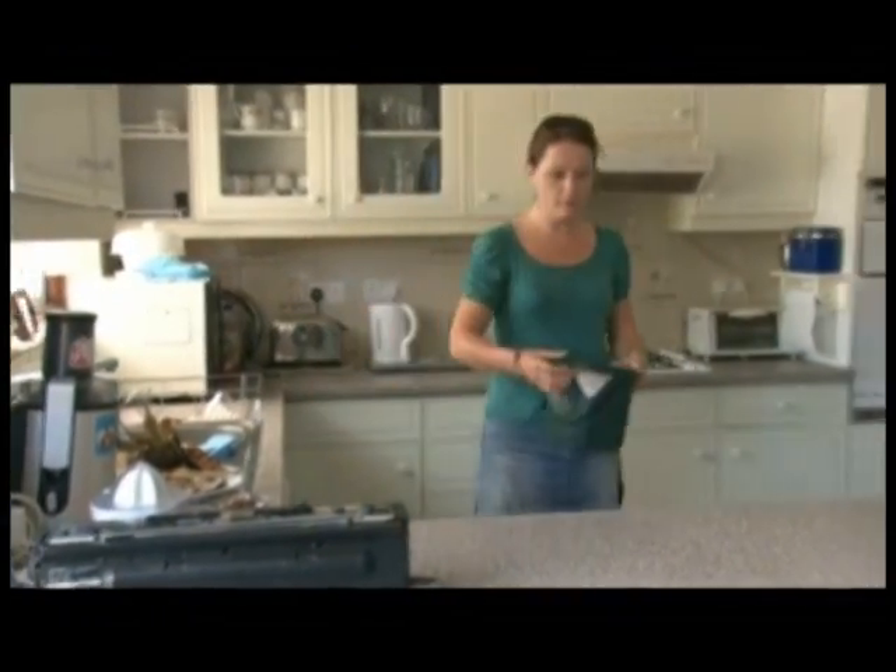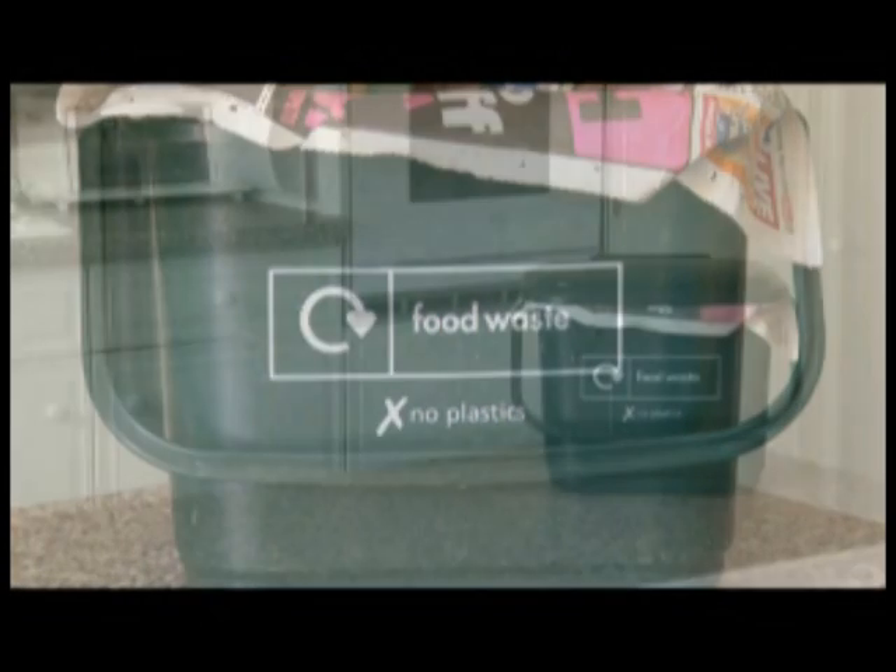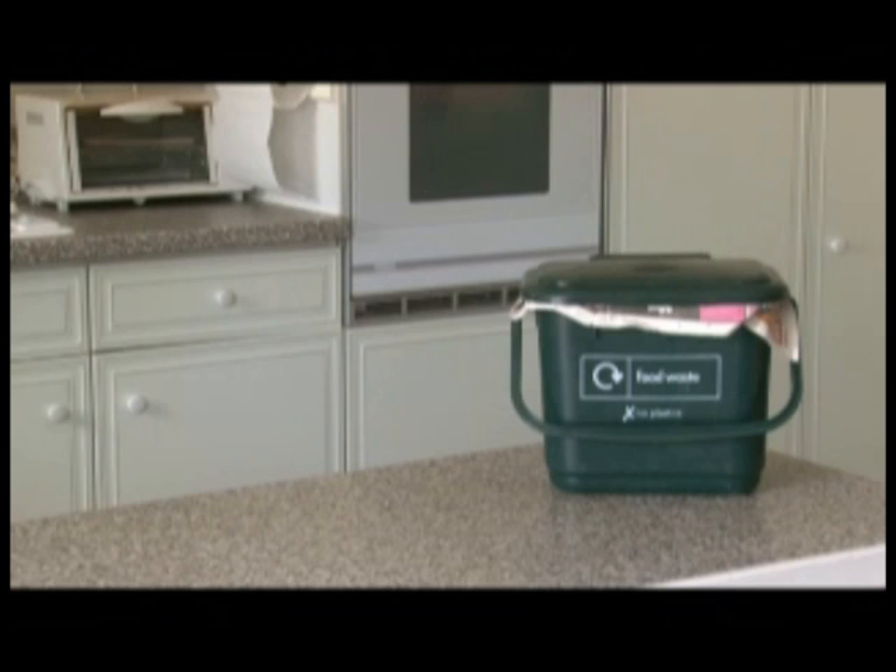This is your small food waste bin, which should be used to store food waste in your kitchen only. We recommend that you line your bin with kitchen towel, newspaper, shredded paper or compostable bags. If you are using compostable bags, please make sure they carry the correct symbol.